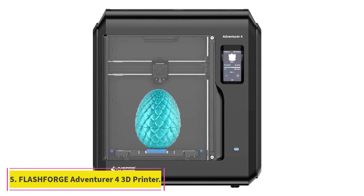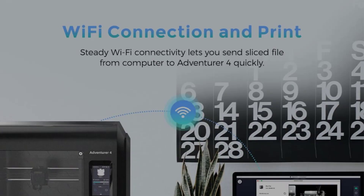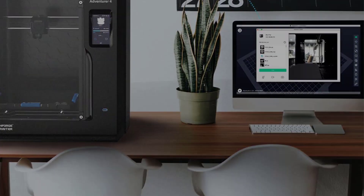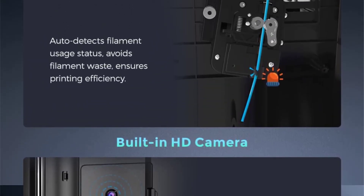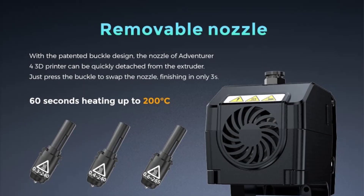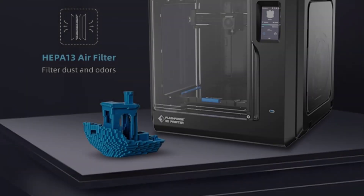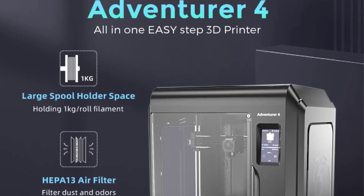At number 5: the FlashForge Adventurer 4 3D Printer. The FlashForge Adventurer 4 is a solid upgrade over its previous generations, and if you're willing to spend a little more, it is a superb 3D printer for the price. Like the Adventurer 3, you get a detachable nozzle system that quickly lets you swap nozzles. The Adventurer 4 comes with a high-temp nozzle that can reach 265 degrees Celsius, enabling you to print with a lot more materials, along with a flexible, removable heated metal build plate.